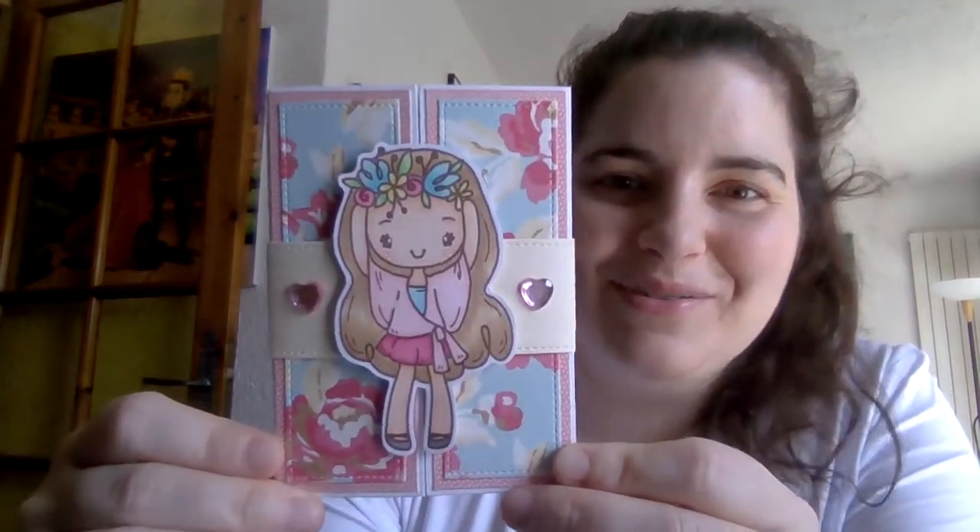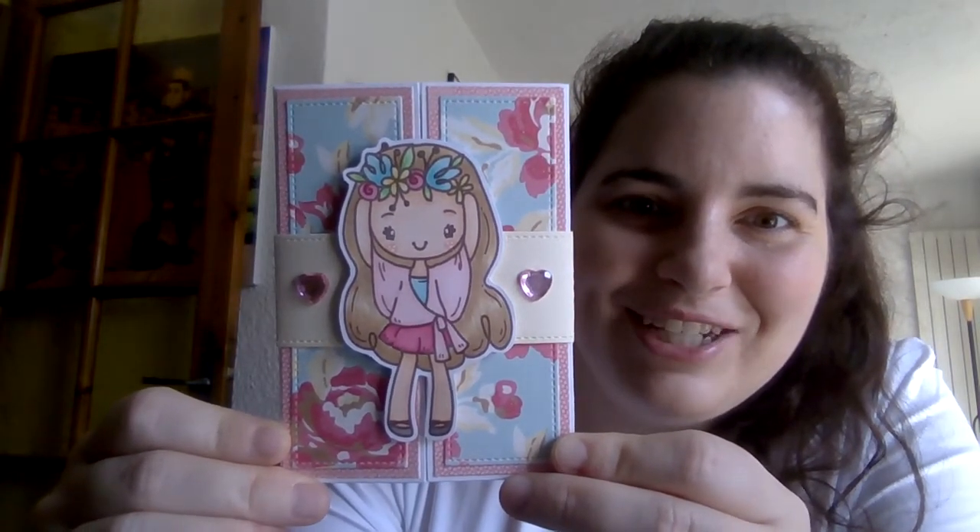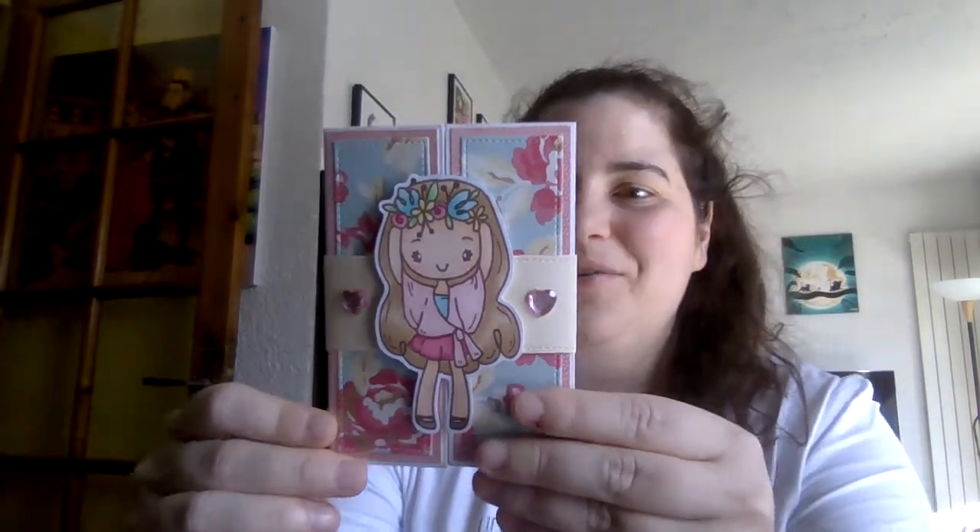I'm so excited because she uses the Greeting Farm stamps a lot and I love them. I was really hoping she would use one and she did. She does such an amazing job. Look how cute. In the back it says: 'Dear Judith, I hope you are doing well. Thank you for hosting this one year on YouTube challenge. Congrats. I hope you like my entry. Enjoy the extra goodies too. Your crafty friend, Yola K.'